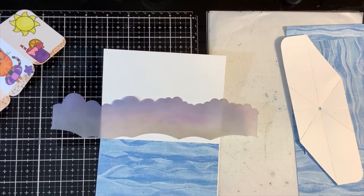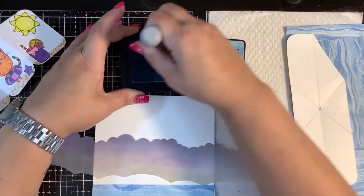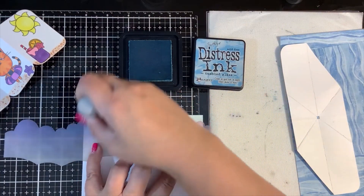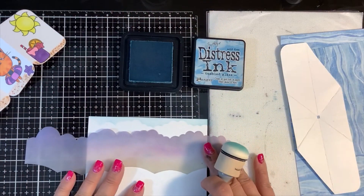We'll use one of the new Scrapbooking.com daubers to see how we like it. This is some Tumbled Glass distress ink. We'll use one of these new daubers with a Blue Night Rubber Stamps cloud stencil, and I'm just going to move it down.